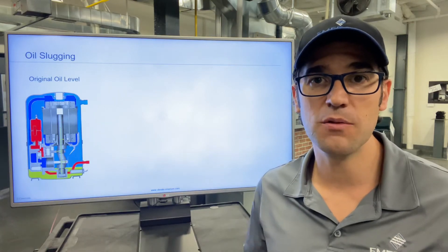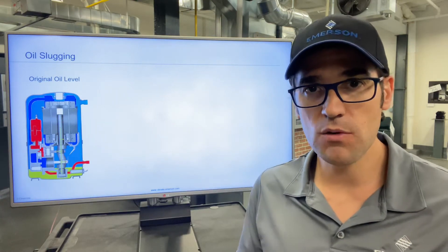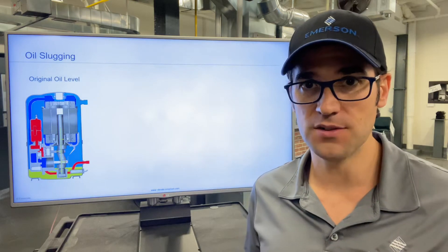Hey, Trevor Matthews here again with another two minutes with Trevor. Today I want to talk about oil slugging, specifically oil slugging in hermetic compressors.